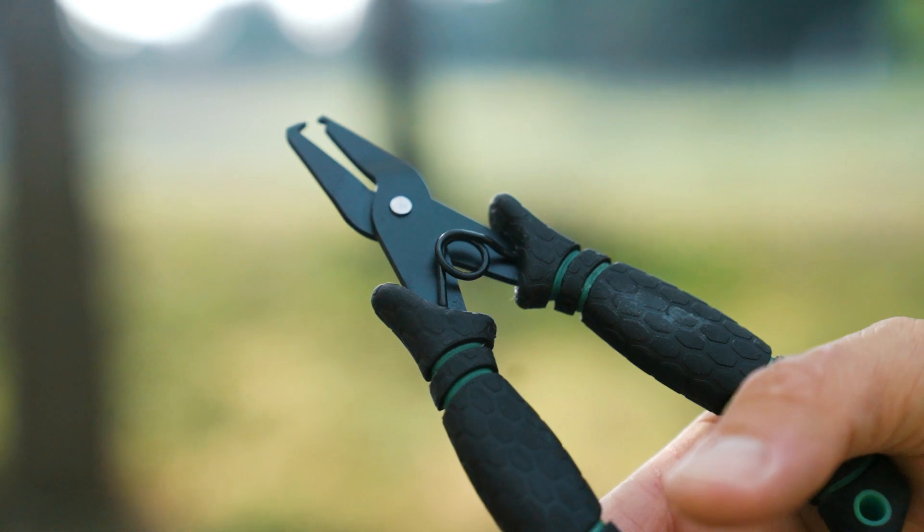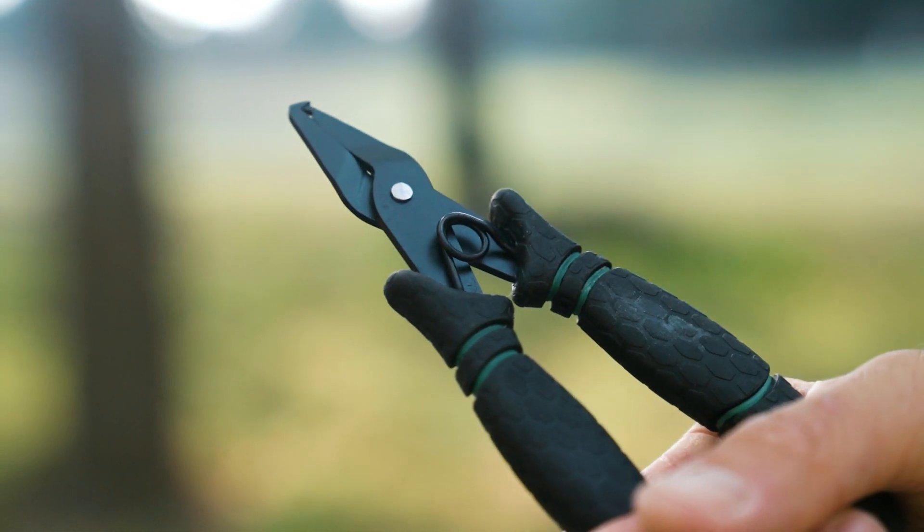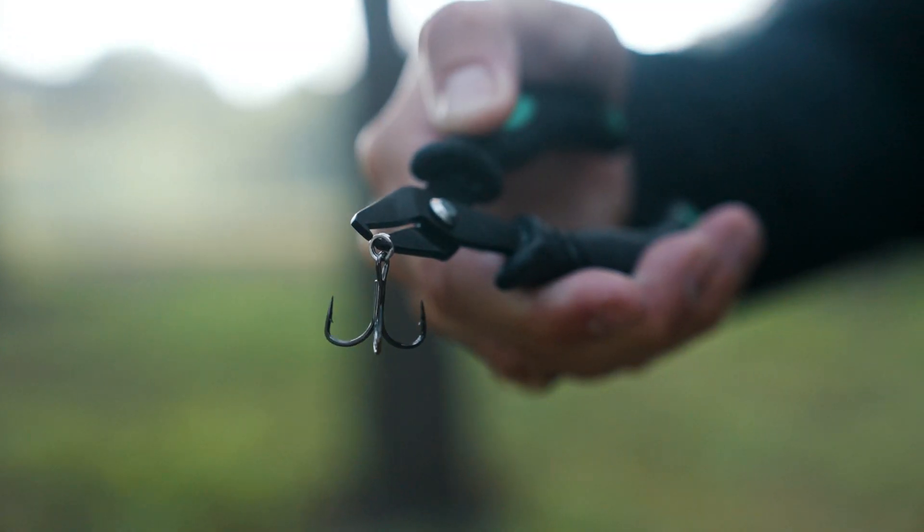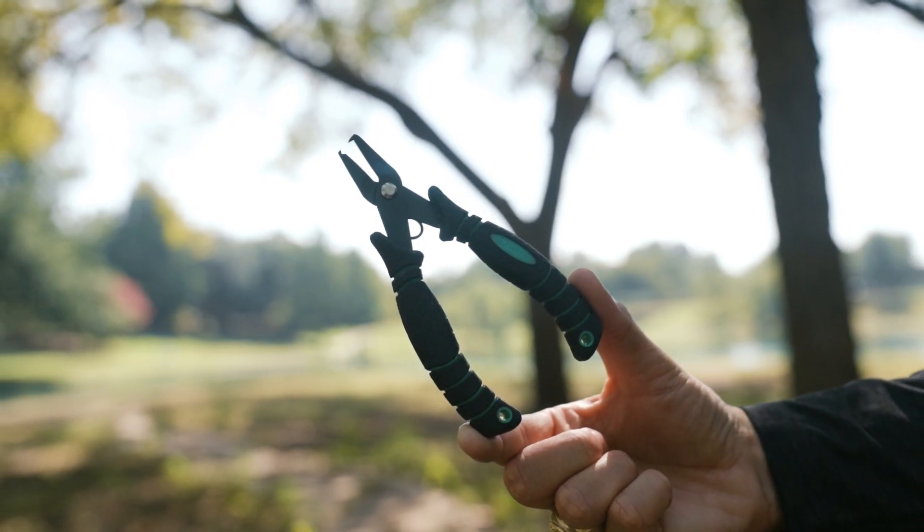This tool is made of a strong stainless steel material, and both the entire tool and the spring itself are coated in a corrosion resistant finish. The split ring jaws are great for any size split ring, small to large, and the ergonomic double injected handle is ultra comfortable.